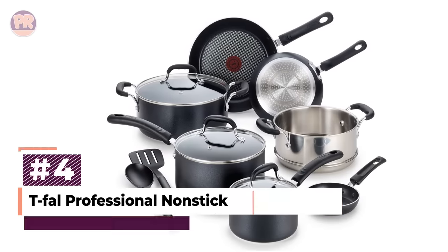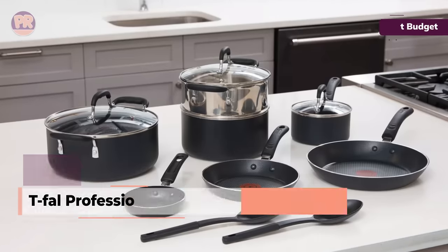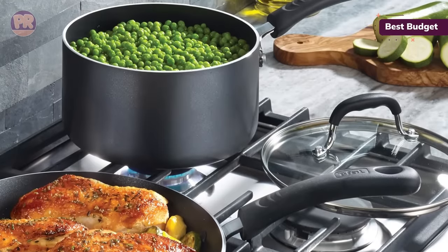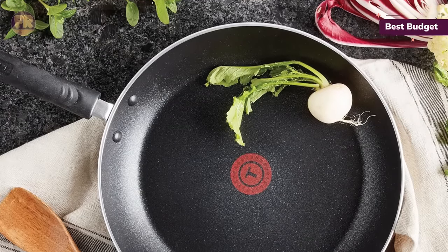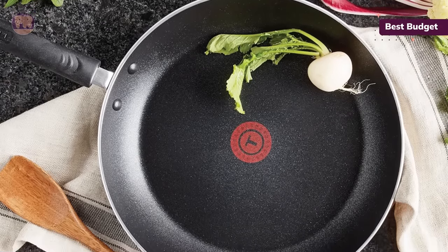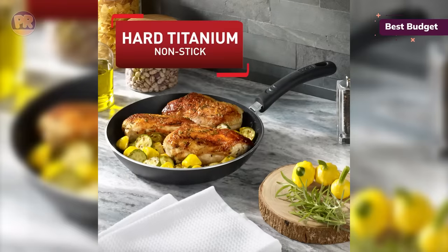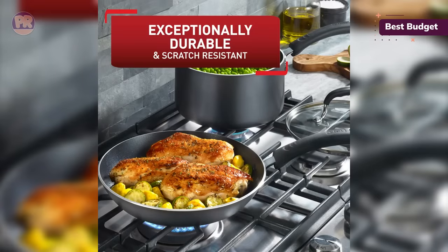The next cookware set on our list is the T-Fal Professional Nonstick Cookware Set. This induction-safe nonstick cookware set won't break the budget, and it includes plenty of useful pieces, like a steamer insert that will come in handy for fish, vegetables, or even Chinese buns. The pieces have a nonstick interior with a patented Thermospot indicator that changes color when the pots are preheated and ready for food to be added. We found that it heats up fairly quickly and evenly, so you do need to pay attention and modify the heat once it comes to temperature — not monitoring the pan can lead to scorched food, and too high heat will cause the nonstick coating to start smoking.